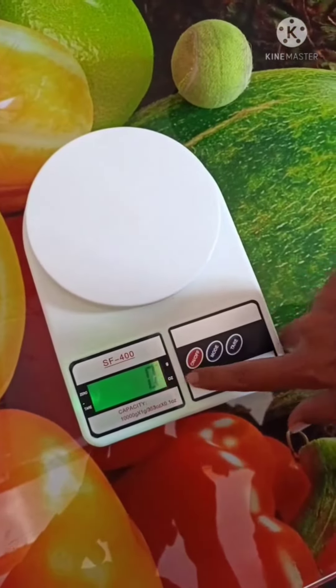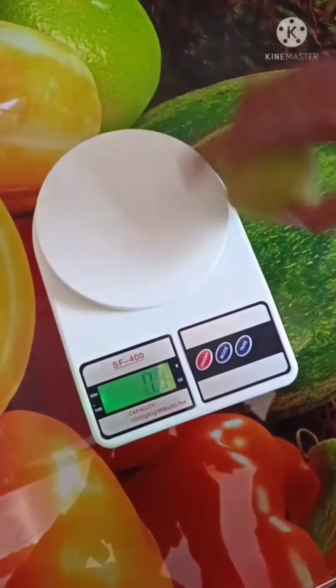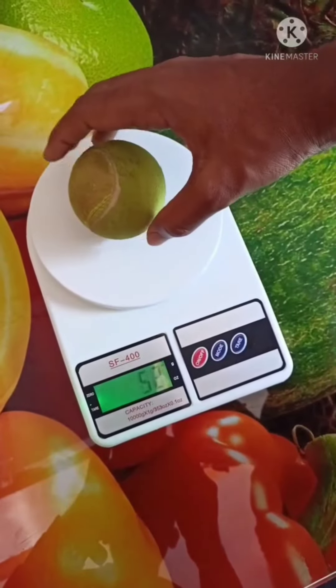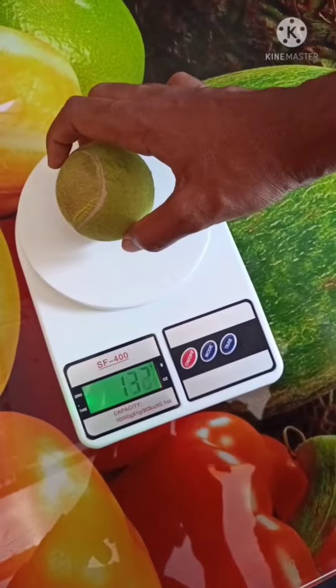The mode button switches between grams and ounces. If you change to ounce, it will display in ounce format. If you change back to grams, then it will show grams. The tare function is for reducing some weight if you use a container or bowl.